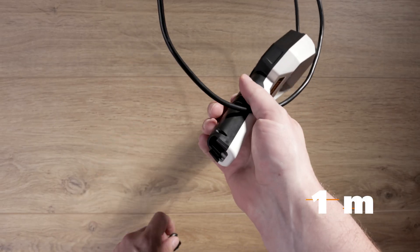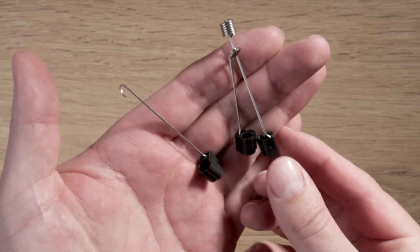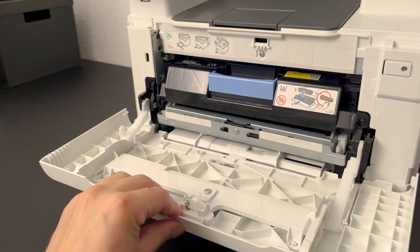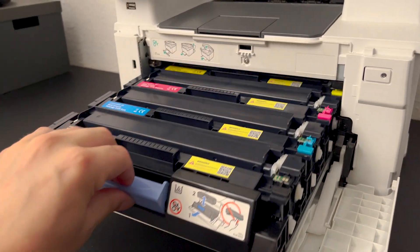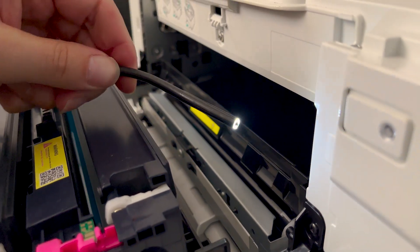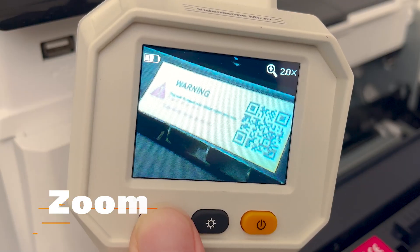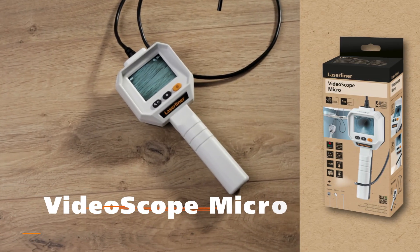The flexibility of the VideoScope Micro can be even further enhanced with magnet, mirror, and hook attachments. The VideoScope Micro.